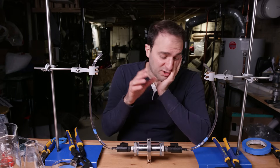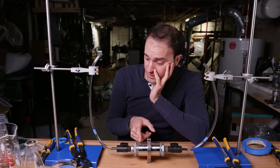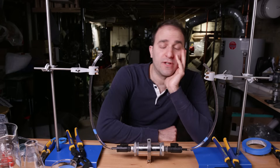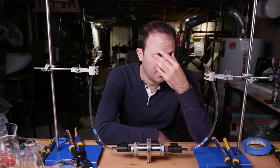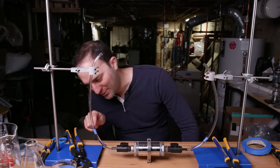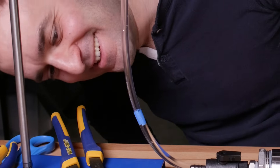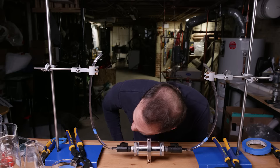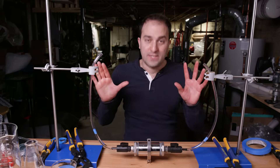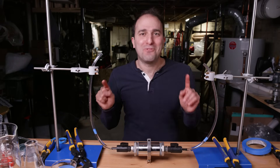Theoretically, water should move from here to here. It should increase the level in this tube and decrease the level in this tube. And now, we wait. I'll know for certain if the water level goes past the 'L' on this printed tube. Oh wait — yeah, this is actually working. I know it doesn't seem like much, but it is working.